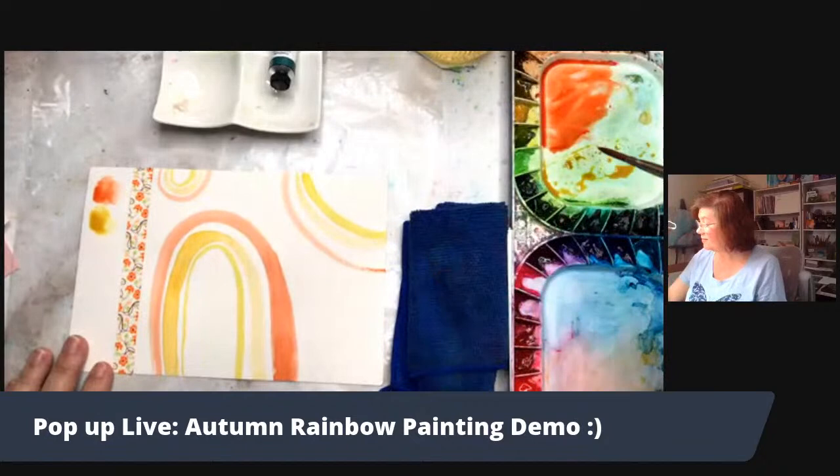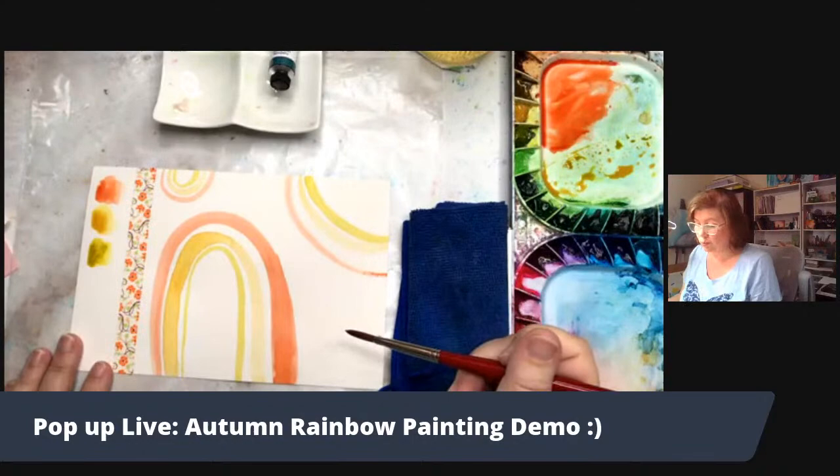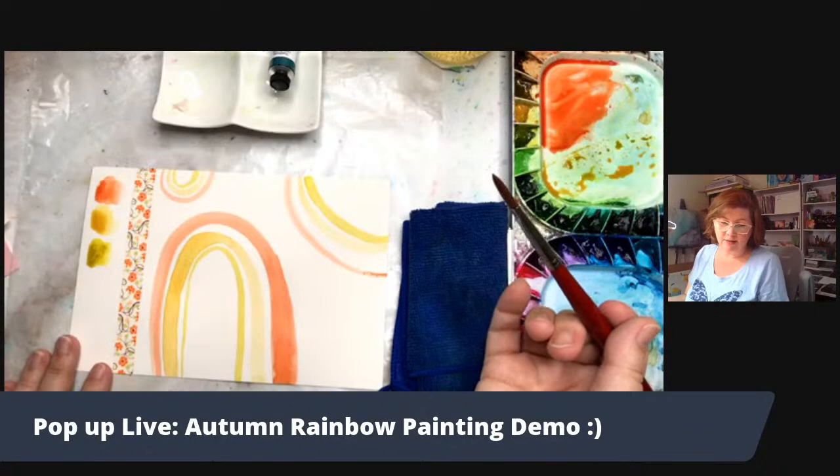I have an entire class about rainbows and lines where we talk about the element of art — line — and I demonstrate some rainbow and line paintings. If you want to check it out, go to colormadecreativeart.com and head to the classroom.